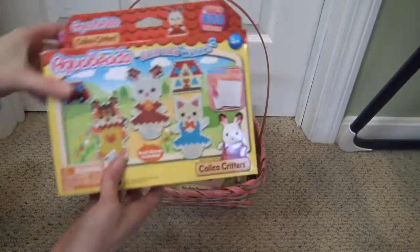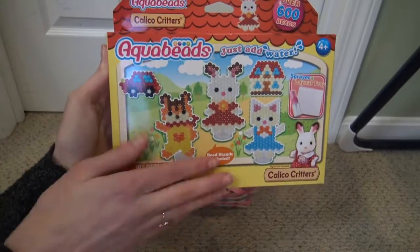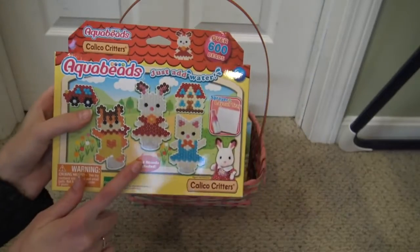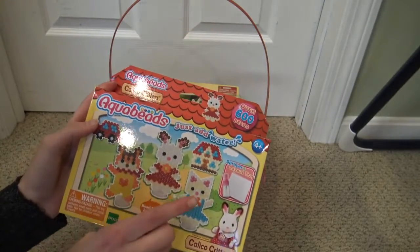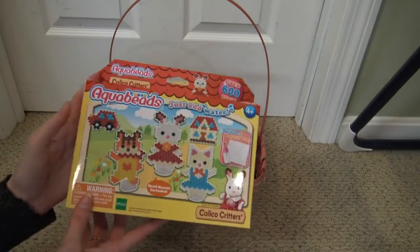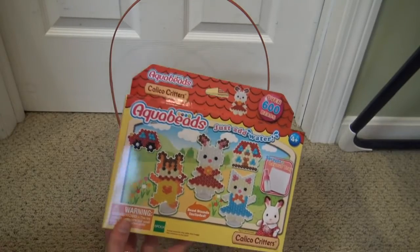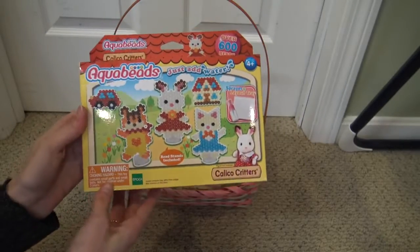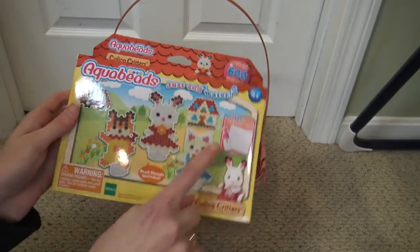Then we have this Calico Critters Aqua Beads set. So if you guys like Aqua Beads and Calico Critters, this is definitely the set for you. I love making Aqua Beads. I actually already have this set and I did make the things. Some of mine fell apart because my cats jumped on the table and messed it up when I was making them, so some of them kind of broke. But I will show you those in a little bit. This is an awesome Aqua Beads set and you can make three little characters, the car, and the house.